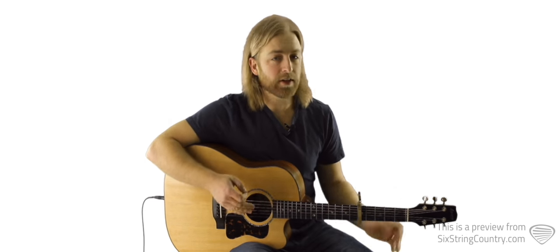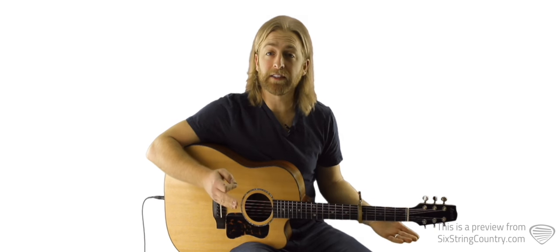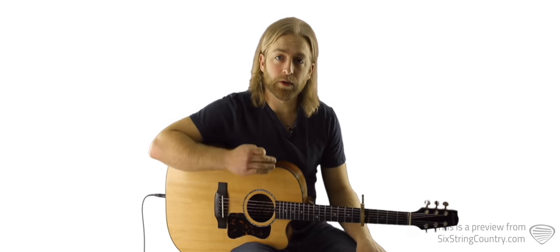On the electric guitar it's really just a lot of riffs. There's not a lot of repetition so there's a lot to learn, including two really nice solos — one in the bridge and one in the outro.